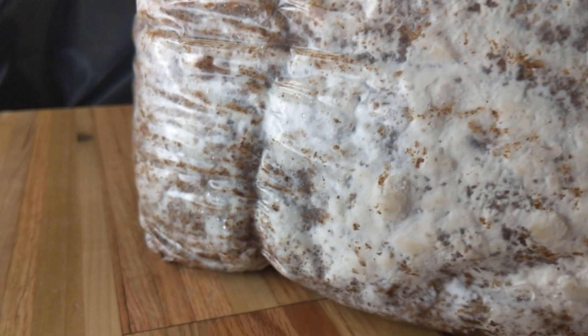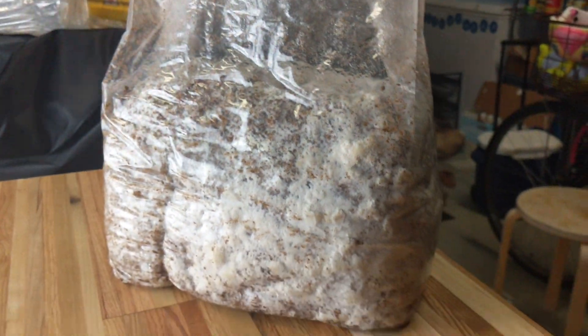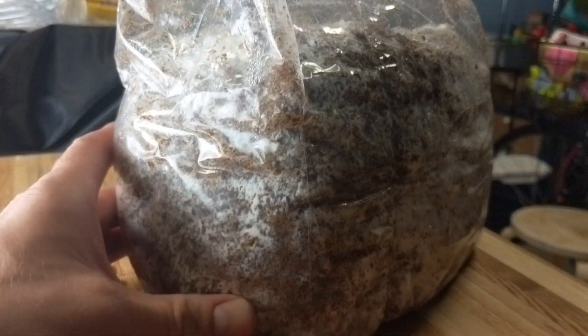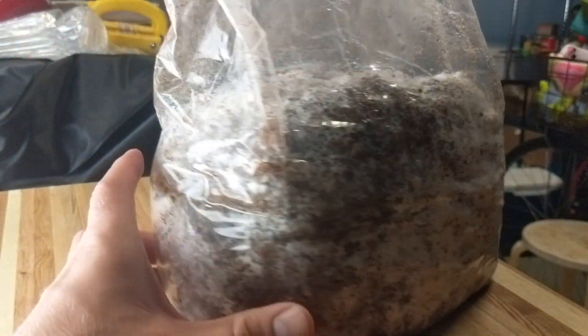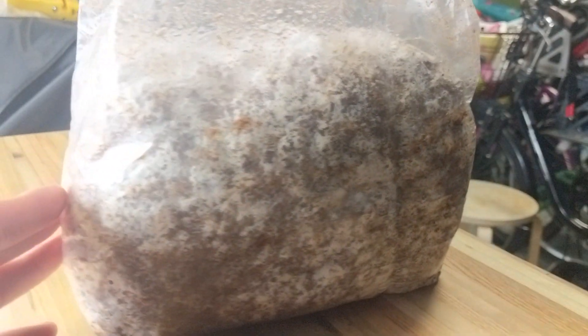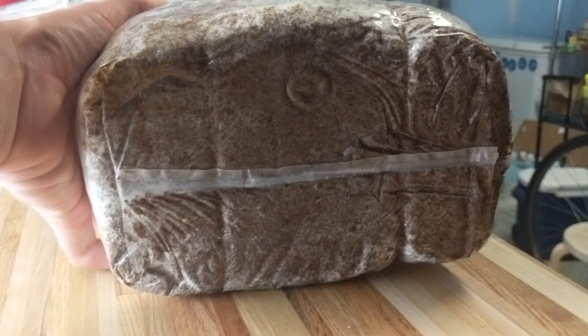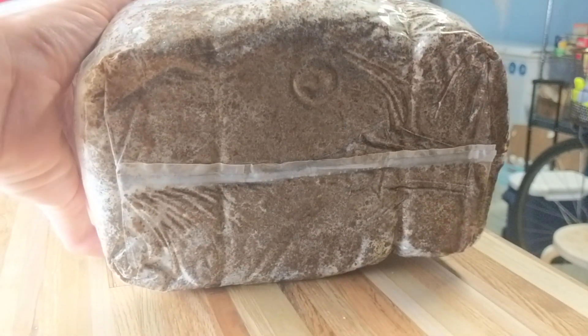There's one, two, three, four, five — basically the entire thing is turning into fruits. This doesn't look fully colonized to me, but it's fruiting. I think it's ready to go into a tub and fruit. Let's get this thing growing some fruits.